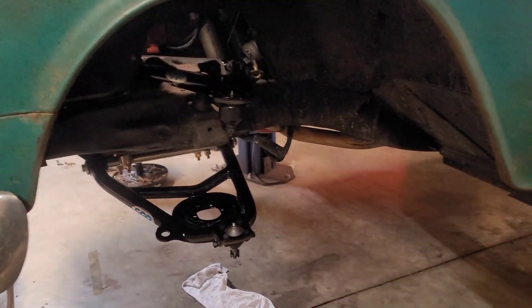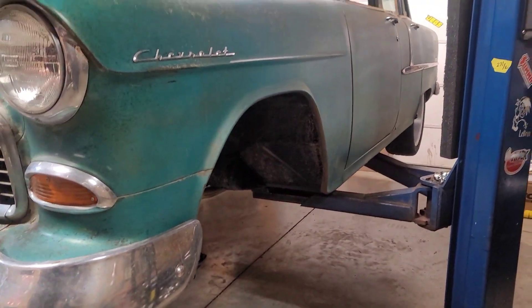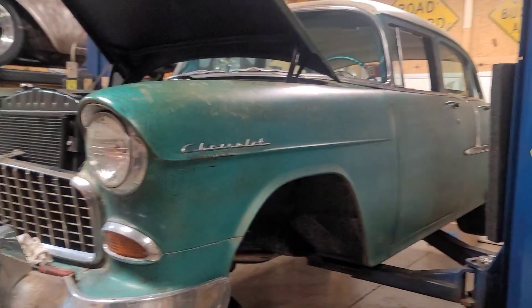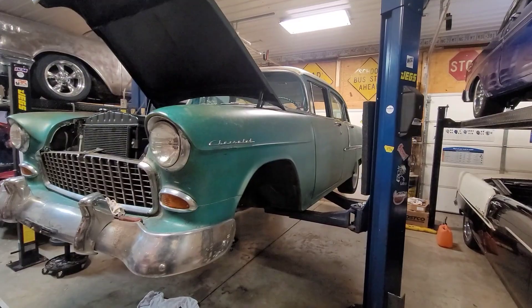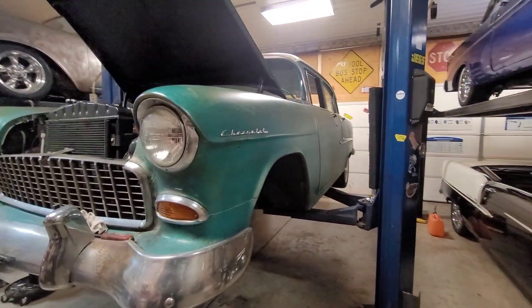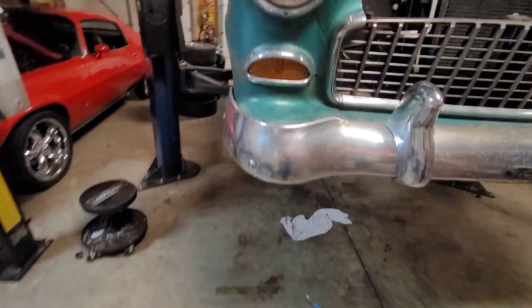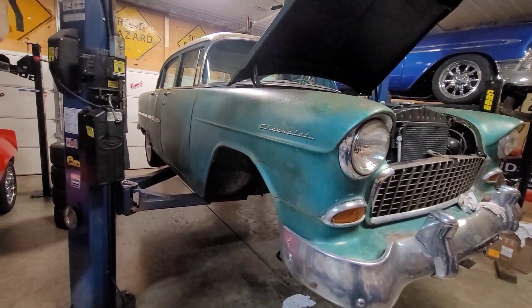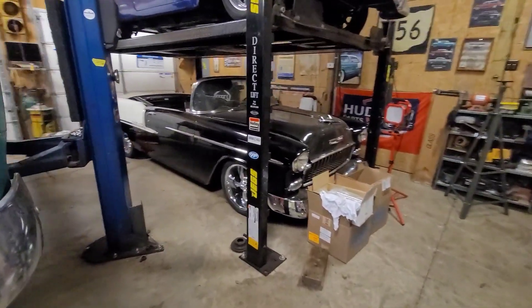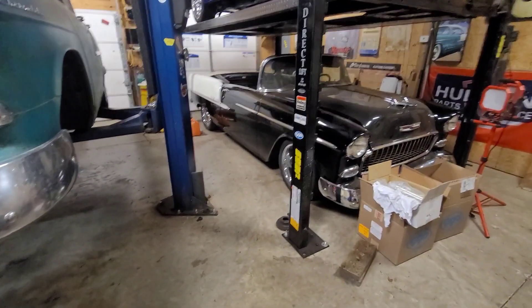This is going to be one slick looking four-door. I don't care who you are — this, with that stance? Killer. I so can't wait.